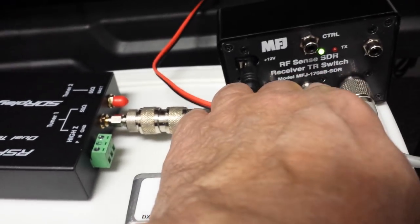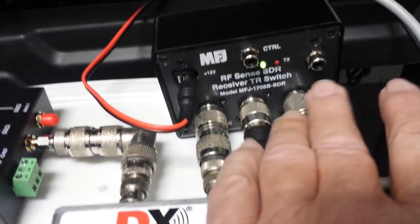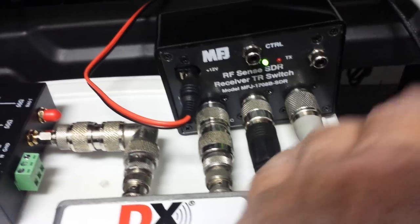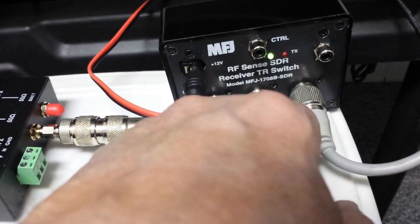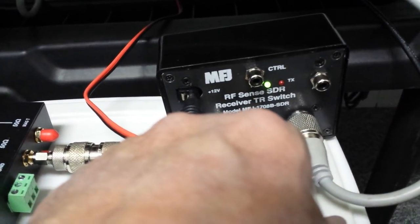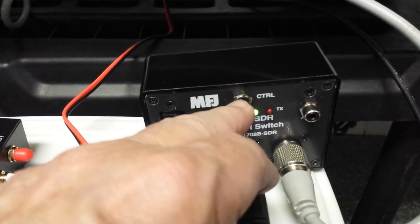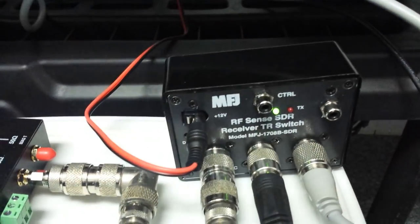This jack goes to your transceiver's antenna jack, and this one goes to your actual antenna. When RF comes in from your transmitter as you key up, there's a sensing device inside that amplifies and provides a DC voltage to switch a relay very quickly from transmit to receive. The other way is to manually activate it with this control jack — if you ground that jack, it'll throw the relays manually, which is probably the preferred way in some instances.